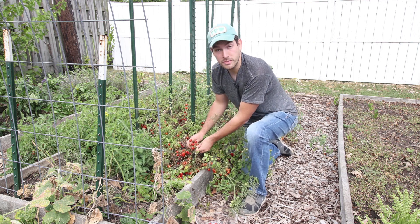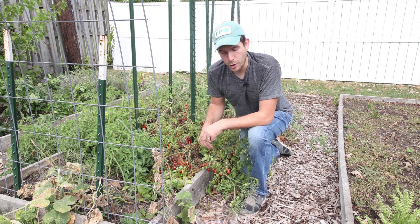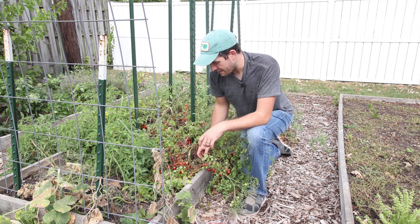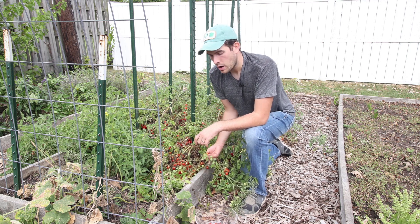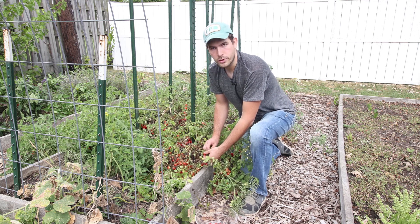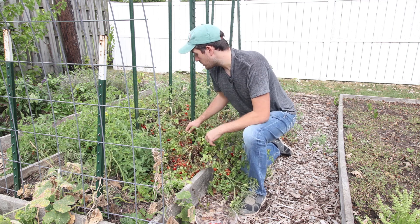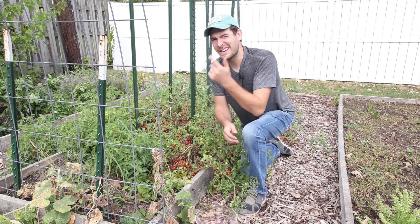I asked her if she'd mind sharing her recipe. She said absolutely, she'd tell me everything she does — the only thing I had to do was come help her. So one day I went over to her house and I helped her, because if you know anything about Italian families, they're big and they're fully involved when it comes to putting things away for the off season. So I went over to her garden, we picked a bunch of tomatoes, and I helped her turn them into sun-dried tomatoes. I'm going to share that recipe. I got to pick these tomatoes — check this out — then we're going to take these and head into the kitchen.